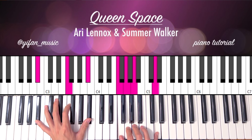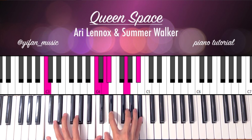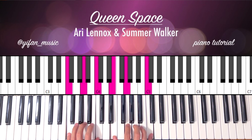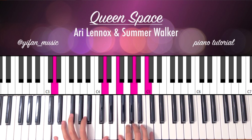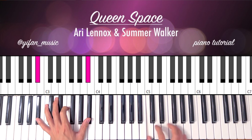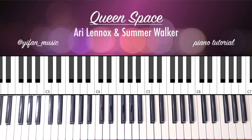So once again: C, D, Eb, G, F, C, D, Eb, Bb. All right, I hope that was helpful and thank you so much.